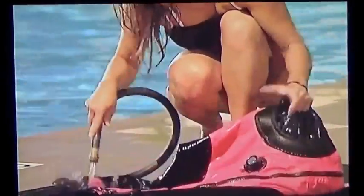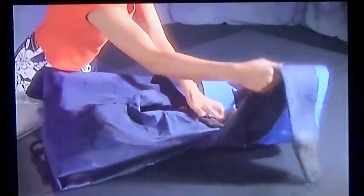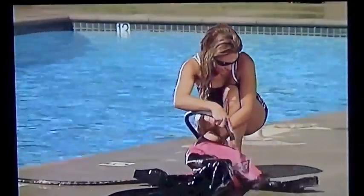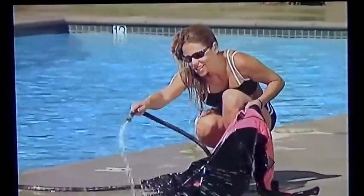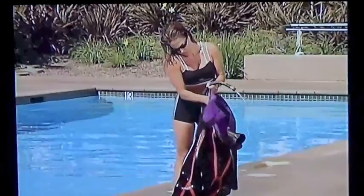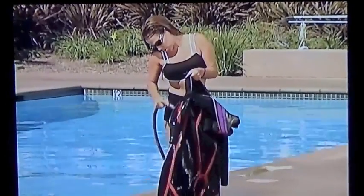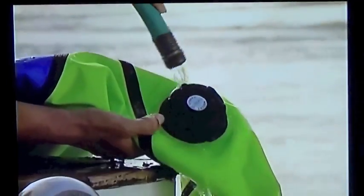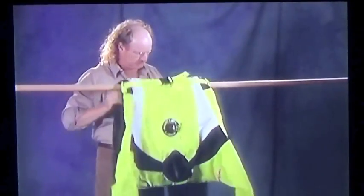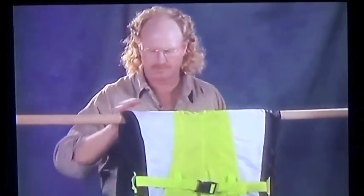Dry suits require a bit more care than a wetsuit. Like all your gear, your first line of care is rinsing the suit in fresh water after using it. Zip the suit shut and be careful around the neck and wrist seals to keep water from getting in. If you've had more than minor leakage or if you sweat a good bit, you'll want to rinse the inside of the suit too. Be sure to rinse the valves thoroughly, then hang the suit to dry over a thick rod or something that avoids creasing. If you rinsed the inside and will need it soon, hang it inside out.